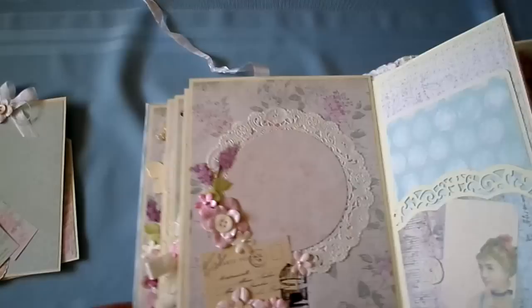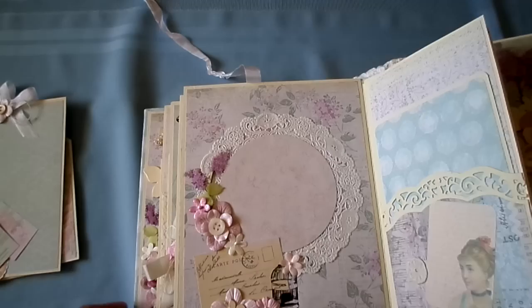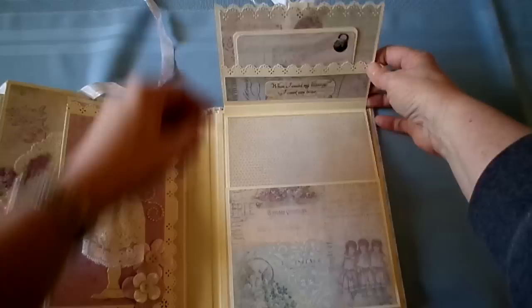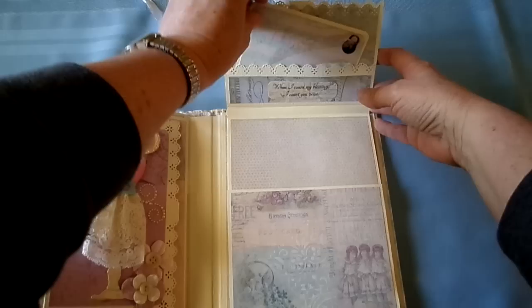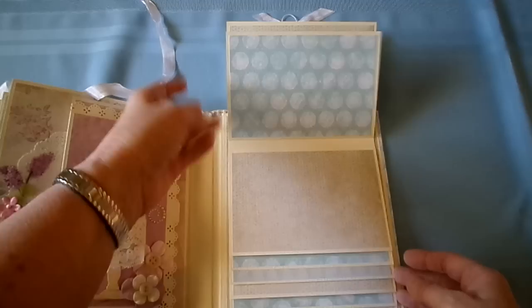A round photo here — or a square. You don't have to stay inside the box. Chipboard piece. Rub-on. I think I printed that — had it in my stash. Then the waterfall, which has a journaling spot up here. And 1, 2, 3, 4, 5, 6, 7, 8, 9, 10...